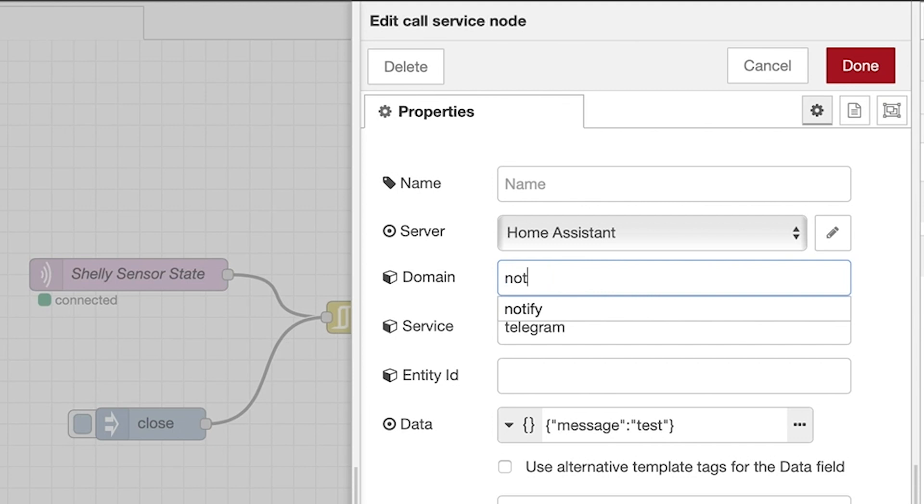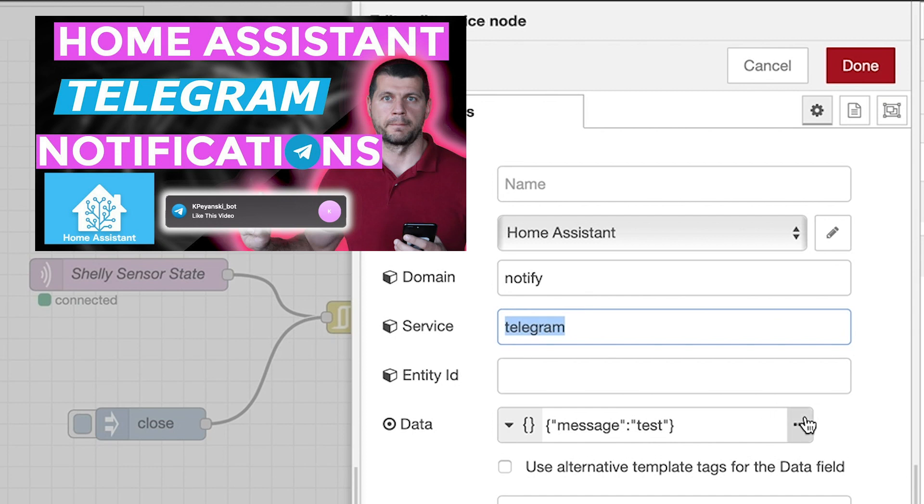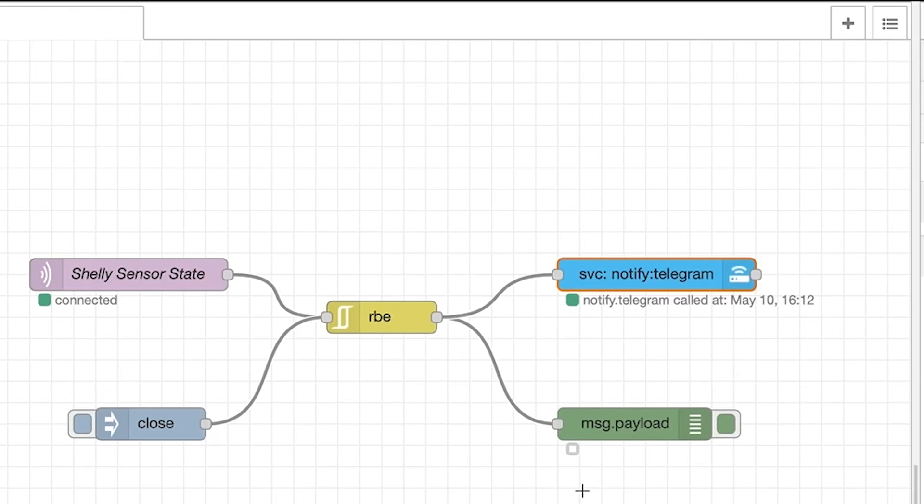From the call service node, you can choose any domain available in Home Assistant. I'm using the Notify domain with the Telegram service to send a message from Node-RED. If you don't have Telegram service in Home Assistant, watch the linked video to enable it. The data field contains the message I want to send — it's just a simple test. Let's try to test it.